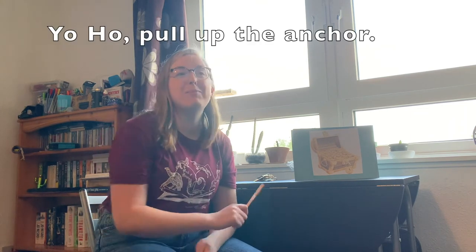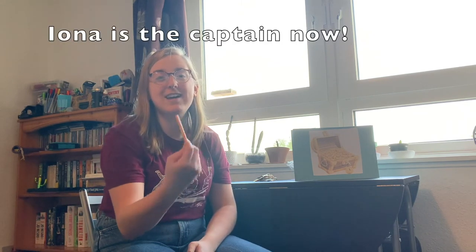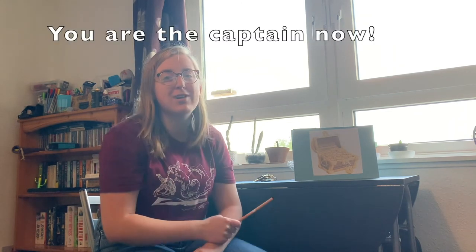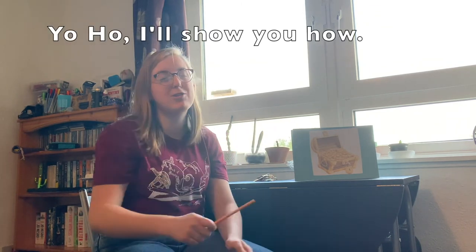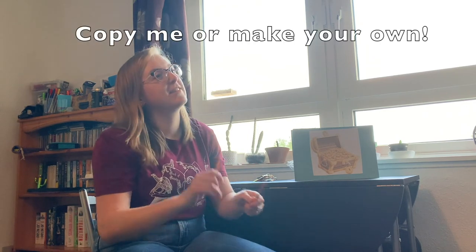Ready? Yo ho, pull up the anchor. Yo ho, I'll show you how. Yo ho, pull up the anchor. Yo ho, I'll show you how. Yo ho, pull up the anchor. You are the captain now. Thank you very much for singing with me. Don't forget to make up your own sounds and your own noises and your own rhythms as well. Have fun. Thank you very much. Bye!